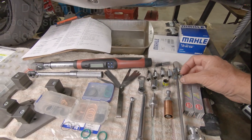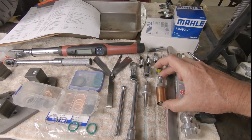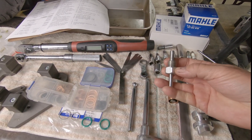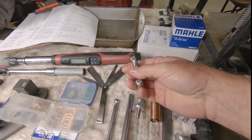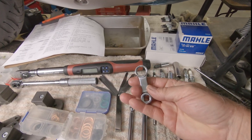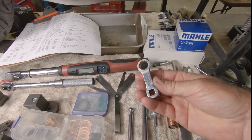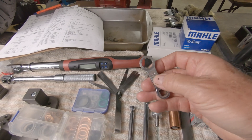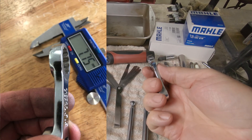As far as cam tools go, I have an engine turning bar that I make, the cam chain tensioner which I make, the top dead center tool also which I make, and you need a 16 millimeter box end wrench. This torque adapter is a 5/8 inch, which is exactly equivalent to 16 millimeters.